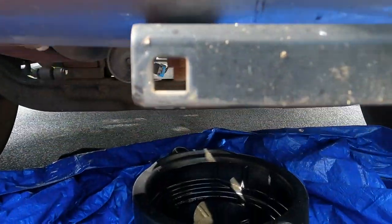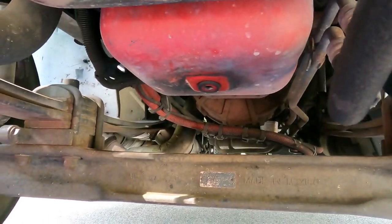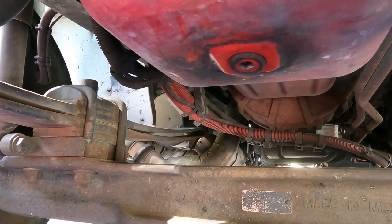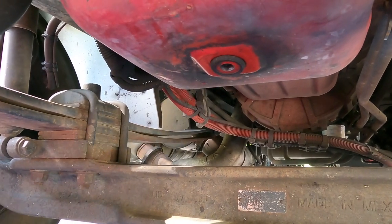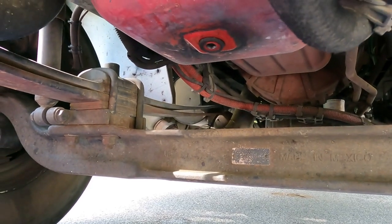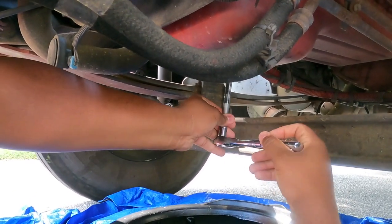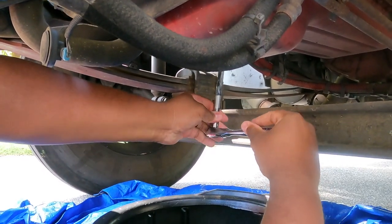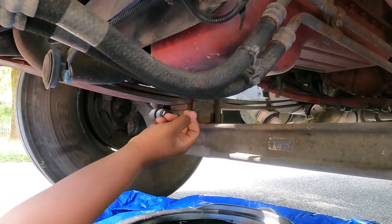In the front of the truck, come down and you can see that's your oil pan right here. You use a half inch ratchet to loosen that up. Once you do that, oil starts dripping down - I'll get you some footage once I loosen it up. We want to go ahead and break that loose.